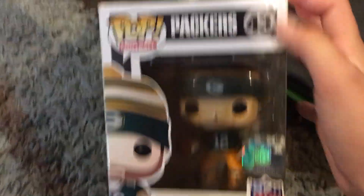We're gonna put the Fisher back in his box real quick. This thing is hard to get back in the box. Next up we have Aaron Rodgers from the Packers, the football number 43.